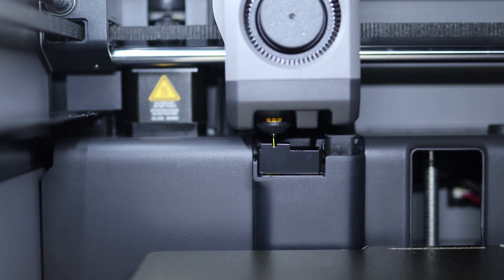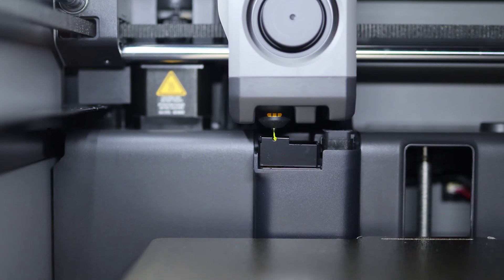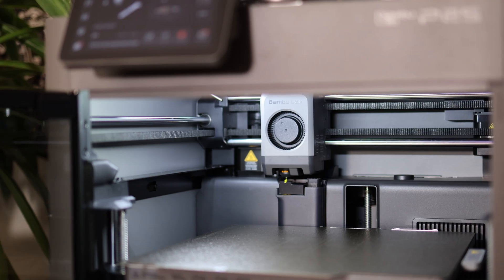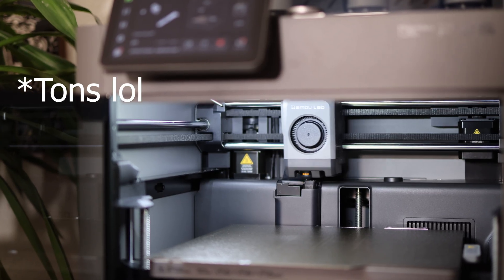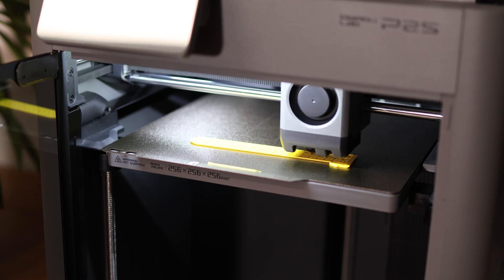While I'm running my first test print, I've got a tip for everyone starting their own 3D printing business: focus on one filament brand and don't offer every model in 50 different colors. Stick to 4 to 6 colors — it's much easier to stay organized. I've got tons of filaments from all kinds of brands here, and many of them even need AMS adapters.